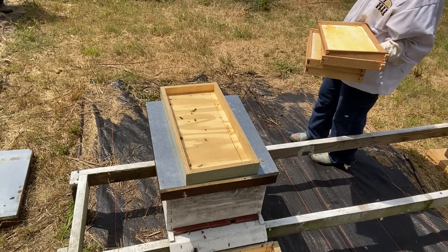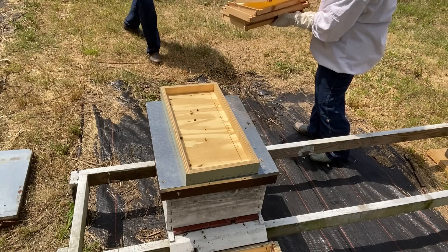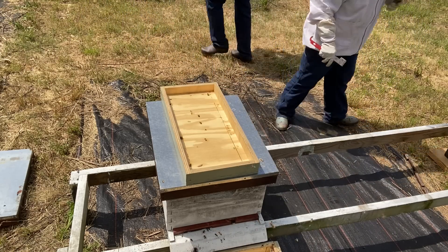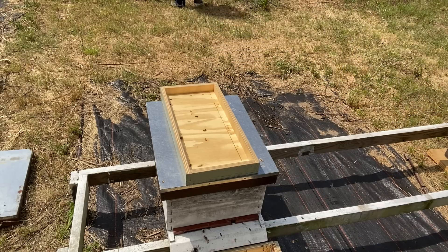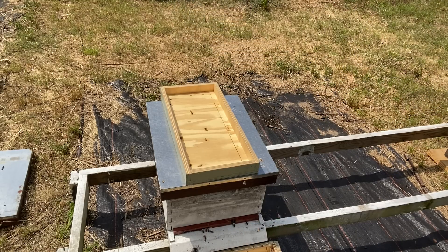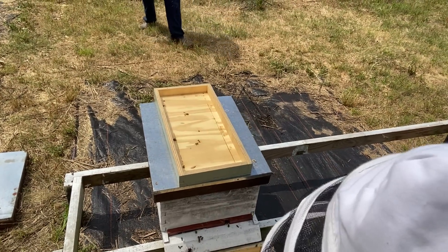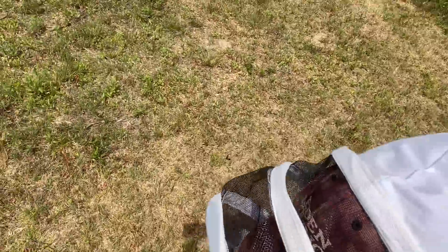They're still flying, they're still flying — oh look at them, they're going everywhere. They're trying to get acclimated to their new home. I'm going to grab my empty smoker — oh, now it wants to smoke! Now it wants to let out a little smoke. Come on y'all, we're going to let them have some moments alone.